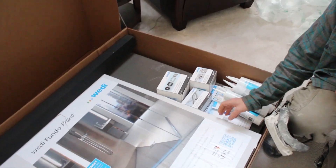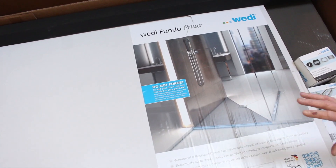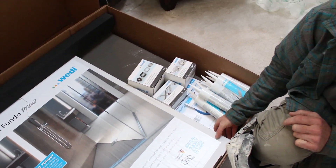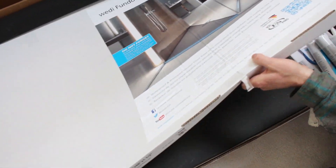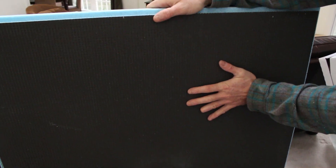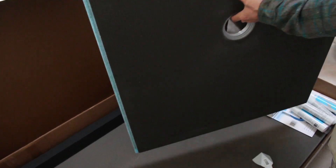With this particular kit, we got a 3x4 shower pan mainly because since we're building a bench in that 5-foot space, we only needed a 4-foot wide shower pan. So this is 3 foot by 4 foot. One nice thing is that you can cut this down to fit whatever size shower you need — very easy to customize.